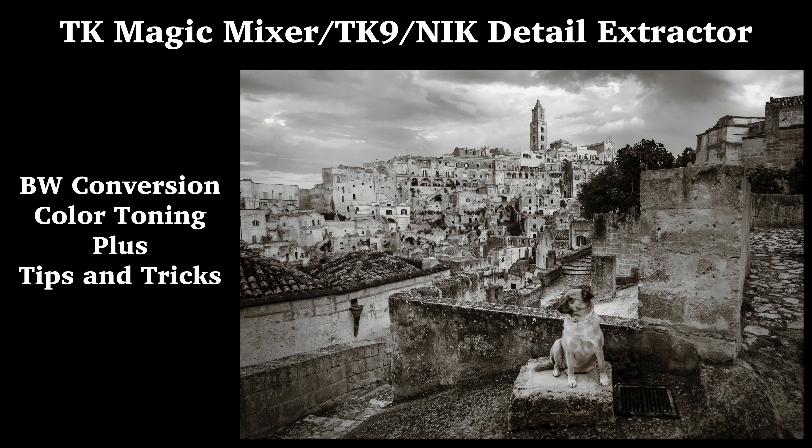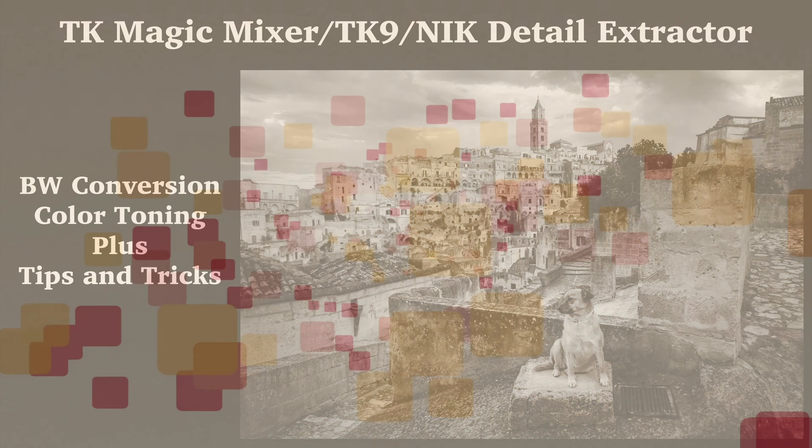Today on the Joy of Editing, it is the TK Magic Mixer, TK9, the Nick Detail Extractor. I'll be doing a black and white conversion with some color toning, plus tips and tricks. Stay tuned.